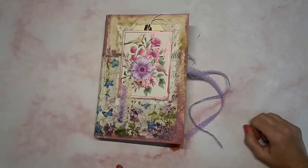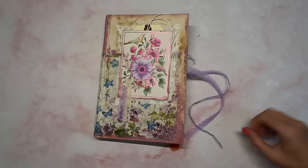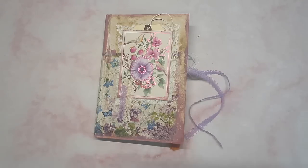Hey crafty cuties, welcome back to Paper Terrace. If you're new, I'm Jessica. Today we're going to be working on the Dollar Tree junk journal, so let's get into it.